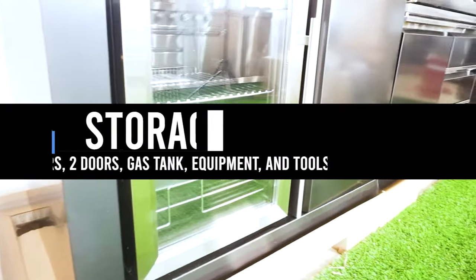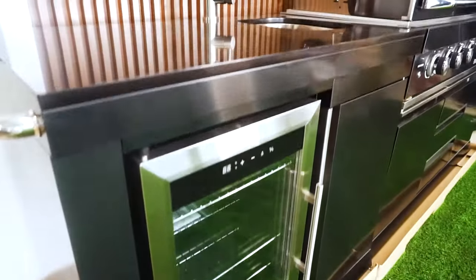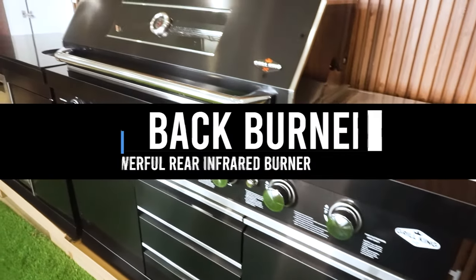At the centre of the Hurricane Outdoor BBQ Kitchen is an easy lighting electronic ignition system to each stainless steel burner, featuring cast iron hot plate and grill plates.